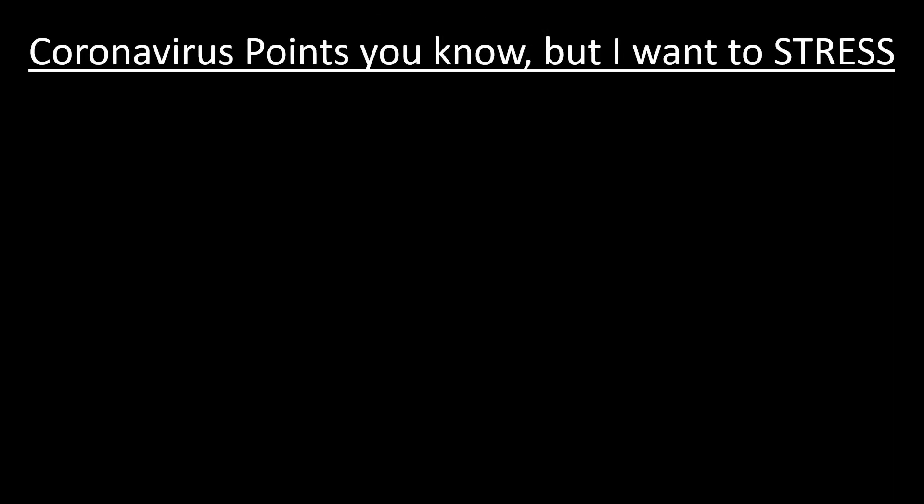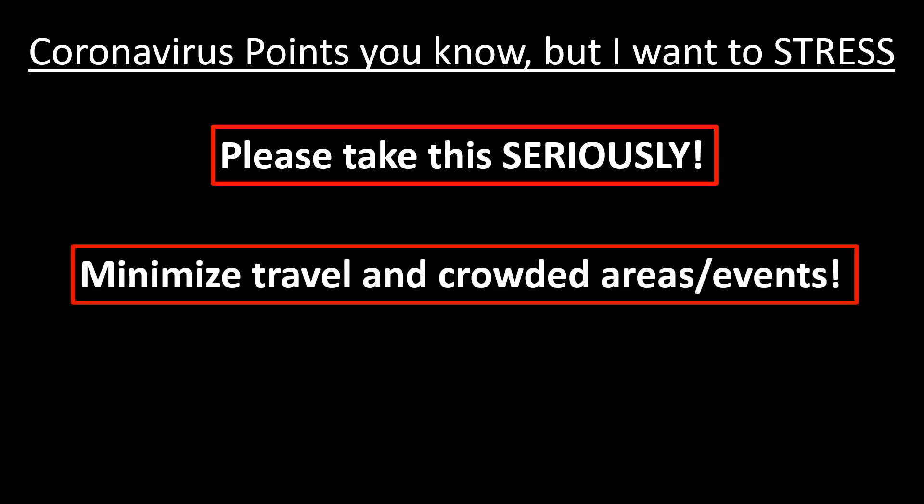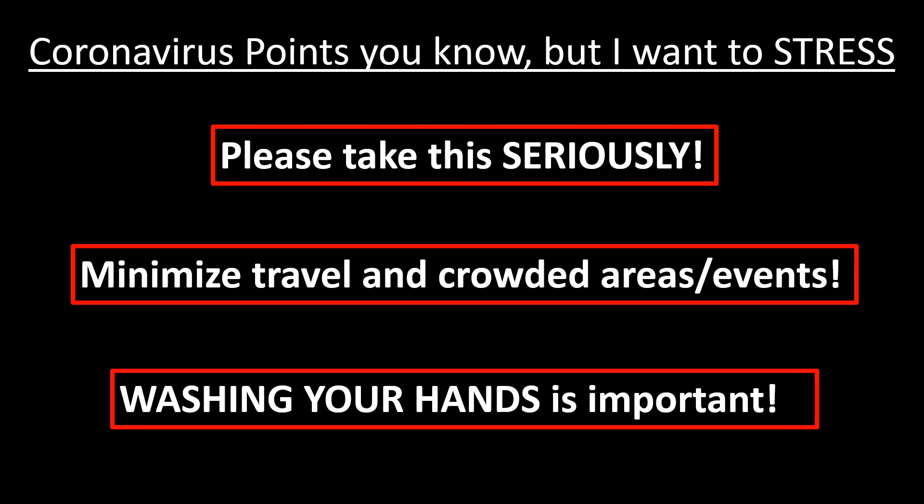I want to end with a few points about coronavirus that we all know, but I still want to stress. Please take this seriously if you haven't thus far, and realize it's a worldwide concern — we're all responsible for decreasing the spread of the virus. As best you can, avoid travel and crowded areas or events, as these are high-risk points for transmission. And finally, yes, washing your hands is important.